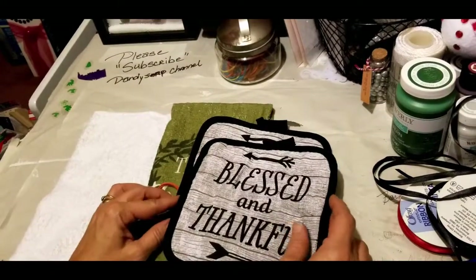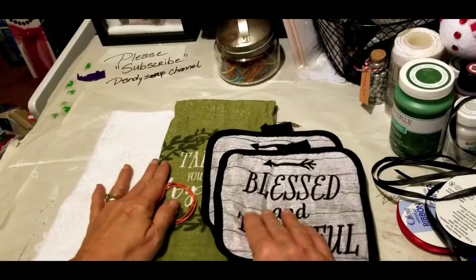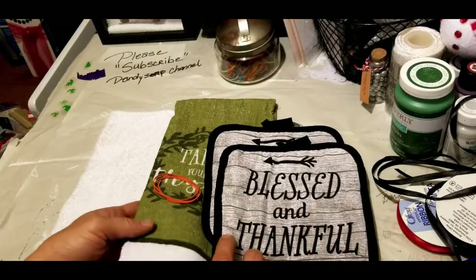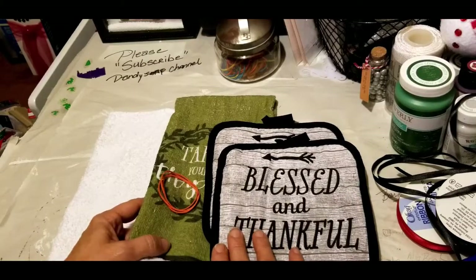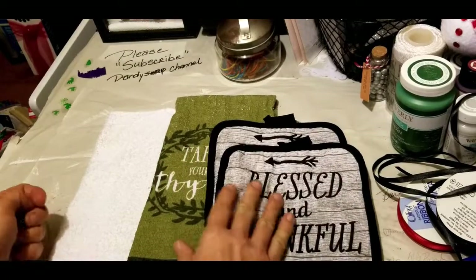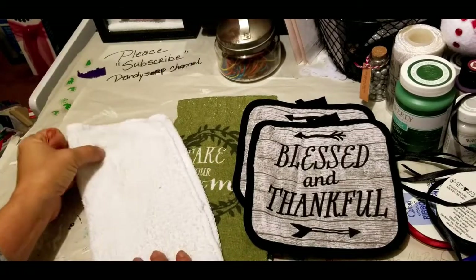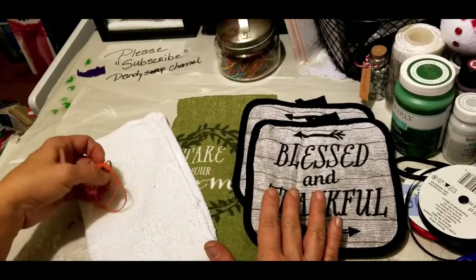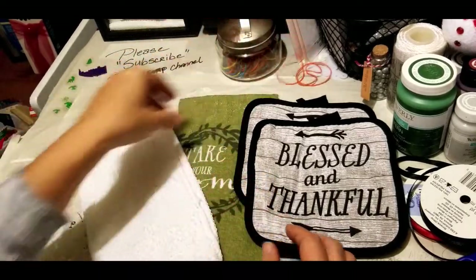Hey guys, Elizabeth here at Dandy Soap channel. I have a mother and child project for you as a Christmas gift. Everyone does the textile towel guardian or kitchen angel, and we're going to do a mother and child. You will need three rubber bands, two pot holders, a kitchen towel, a washcloth, and some ribbon to match. All of these items came from the Dollar Tree.